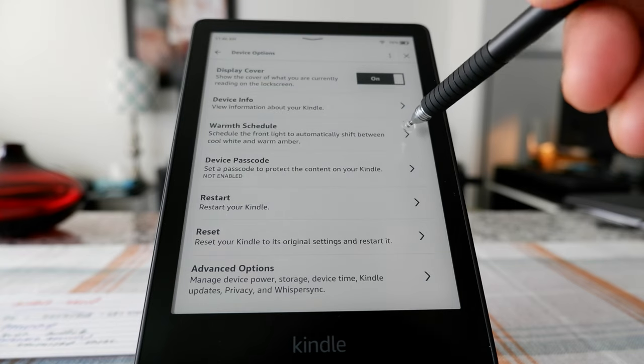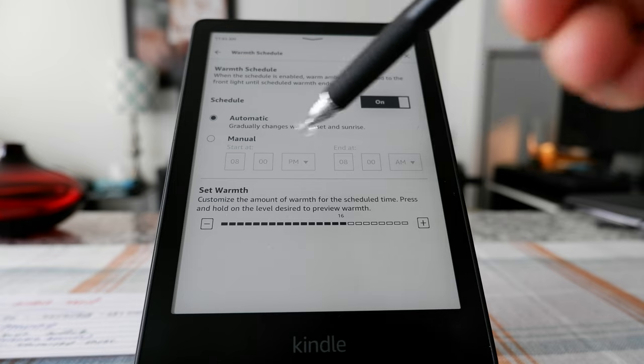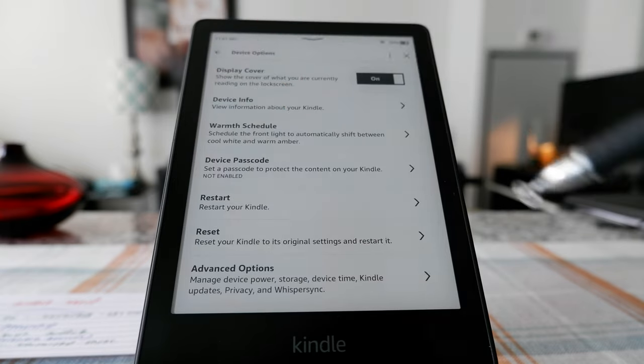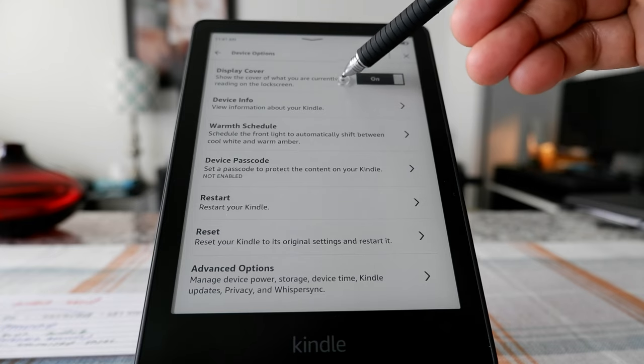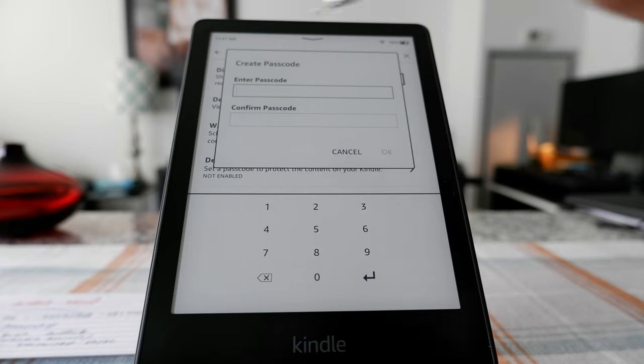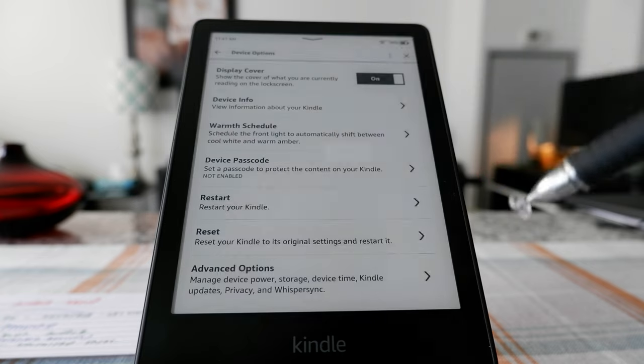This next section is the same warmth scheduling we saw before. And then here is Device Passcode — you can protect your Kindle by entering a passcode if you don't want someone else to see what you're reading, or to keep kids from looking through your books.